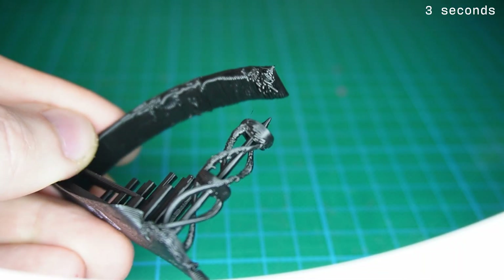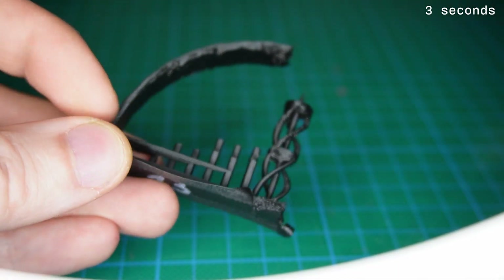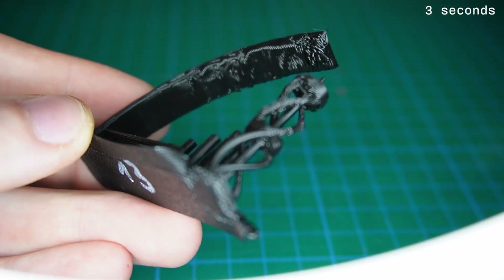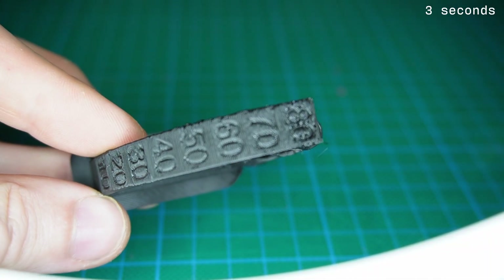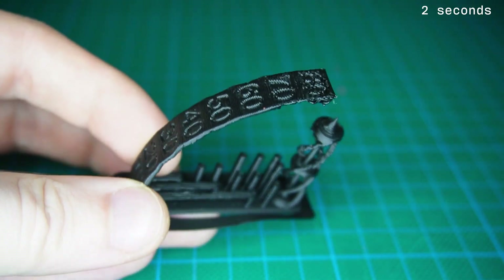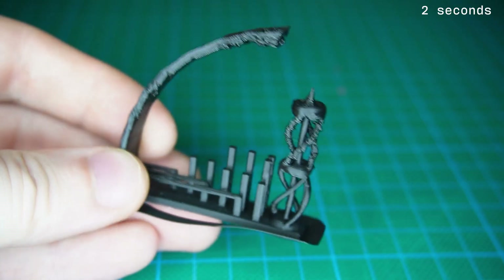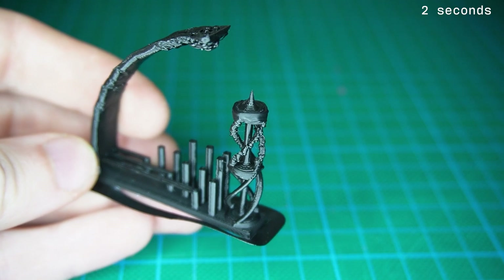After 50 degrees, you can tell the part cooling starts to struggle — layers begin to blur together and the surface becomes uneven. It gets even more obvious on the spiral section as the layer time drops. On the second run, with two-second layer time, issues show up much earlier. You start to see artifacts already at around 20 degrees of overhang, bridging is weaker, and the spiral structure starts to fall apart.